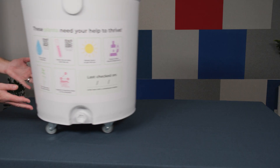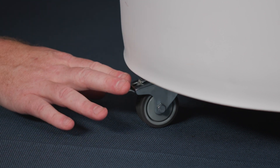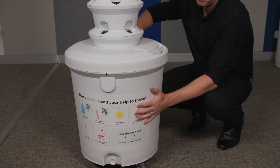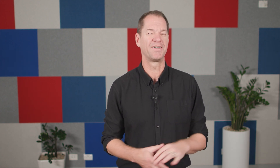We've pre-installed the wheels on the base of the reservoir. You can lock the wheels once you find an ideal location in the school. The lid of the reservoir can rotate even after it's fully assembled, so you can make sure all the plants get the right amount of sun and don't get stuck in the shade.